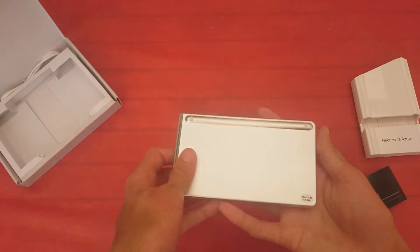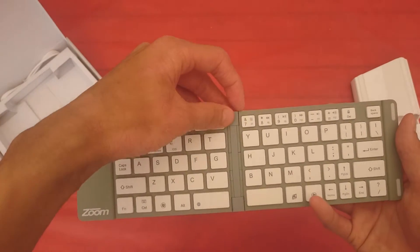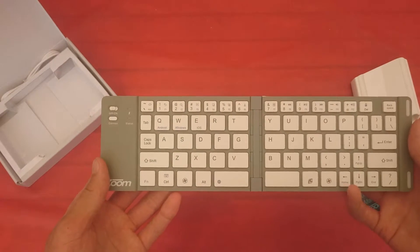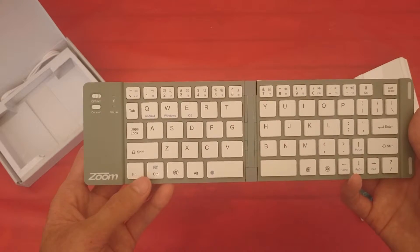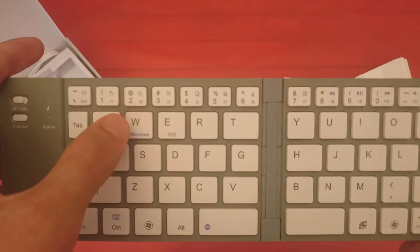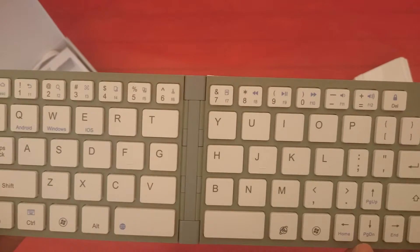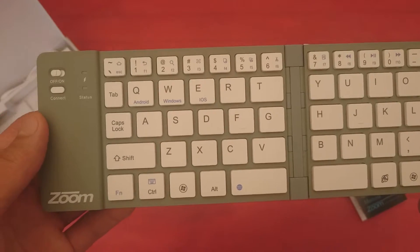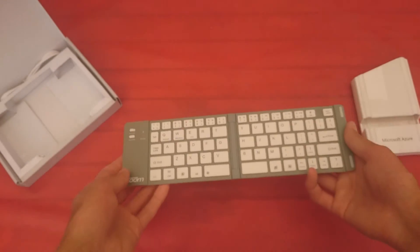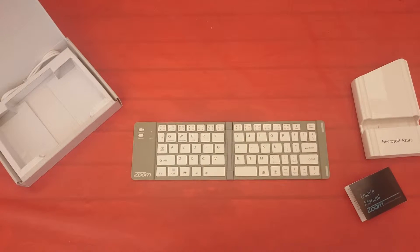Let's have a look at the keyboard now. It's a QWERTY layout. We have some function buttons here — Home, Back, Search, etc. Media controls and all sorts of other stuff. This keyboard works with Windows, Android, and iOS, and I'm assuming that's both Mac and iPhone or whatever.